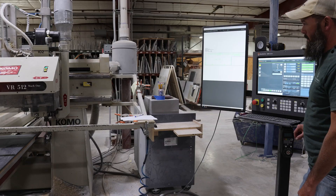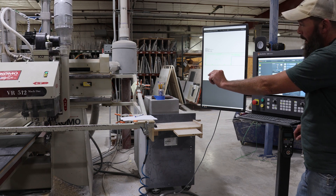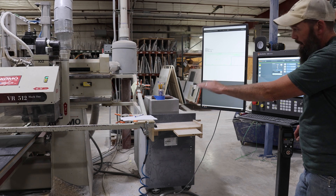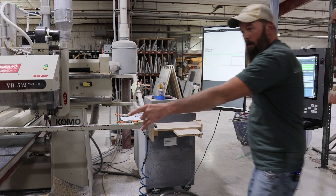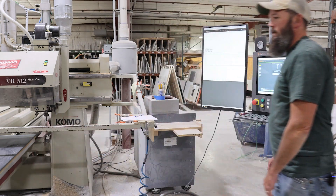It's four buttons to run it — and not to change a bit, it's two buttons. Right now it's going to go down and hit that little button. It'll go down, touch it, come up a little bit, and then touch it again very lightly. That acts as your spoil board measurement — it measures off the spoil board underneath your cut piece.